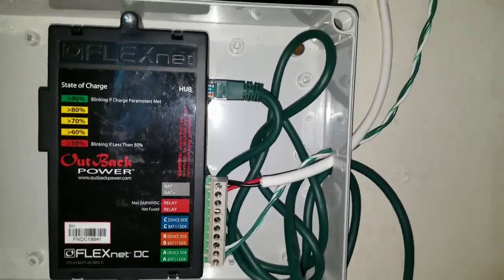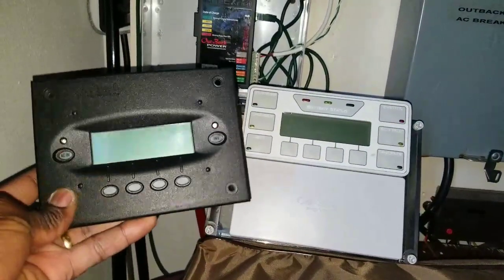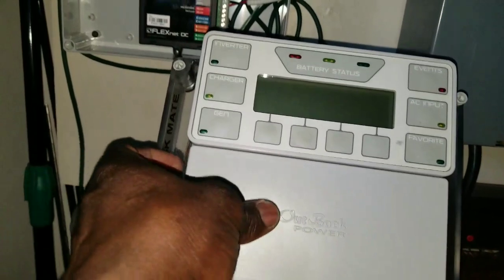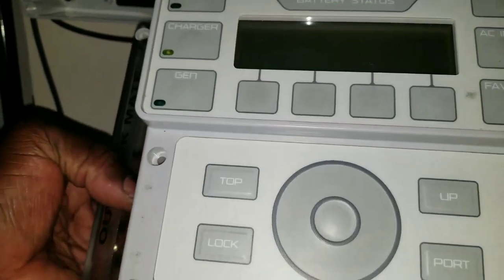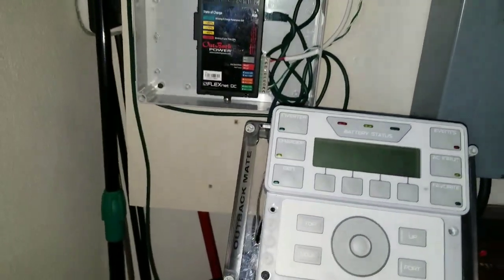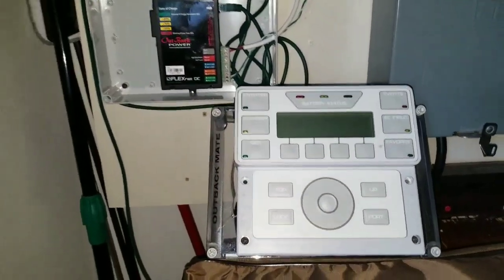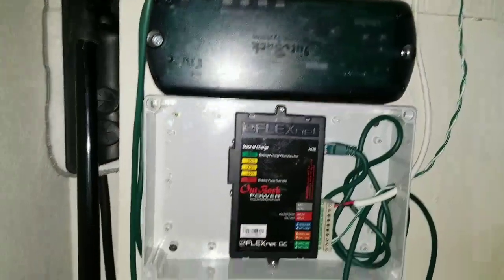I'm going to fire up the breaker to see what we have. This is the Mate 3 - look at the difference compared to the old one. It has a lot of features, it's unbelievable. This one came out with the Magnum remote, and this one is the Outback. Let's power up the device - everything is shut off and on the main switch, we will see.